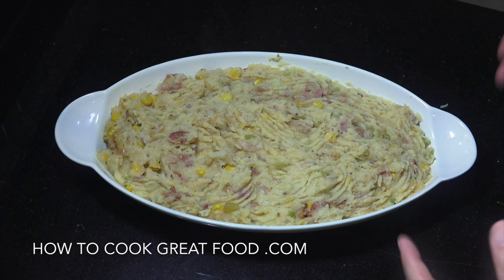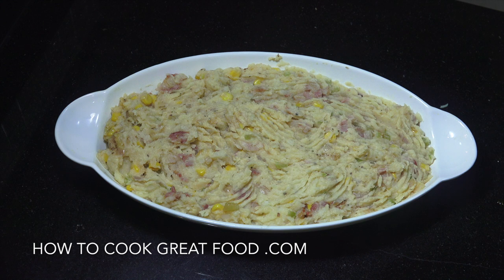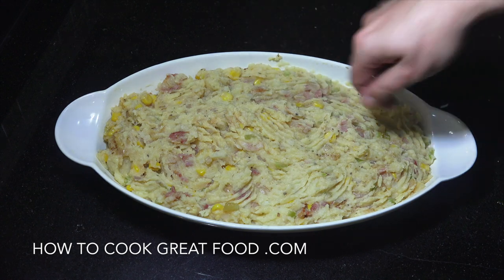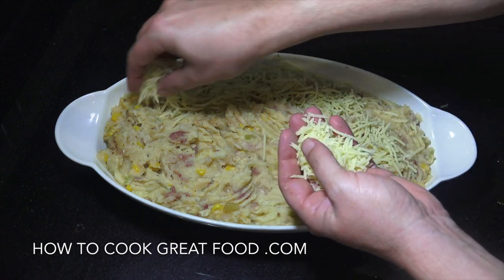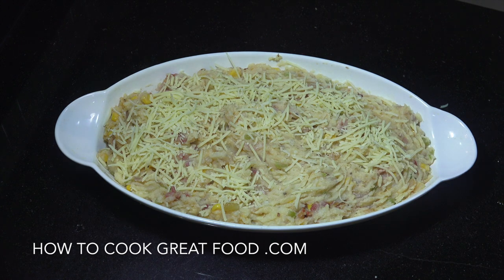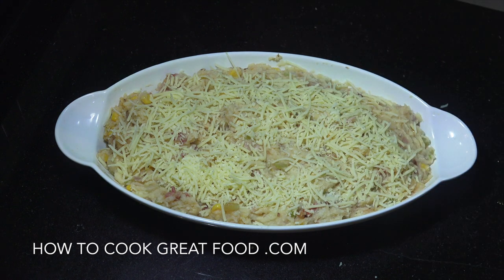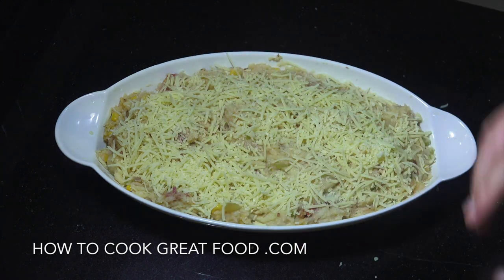I've now put this into an oven dish. You could use glass, metal, or ceramic like me — as long as it can go in the oven. Preheat your oven to maximum heat. I've used a fork to create a few little peaks and troughs on the top, then I'm going with some grated cheddar. This goes in the oven for about eight or nine minutes. Everything is already cooked — we're just looking for that nice golden brown on the cheese.